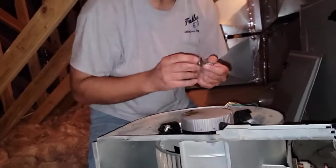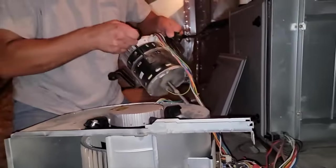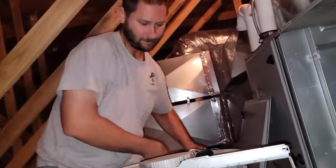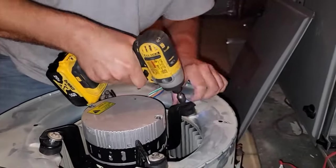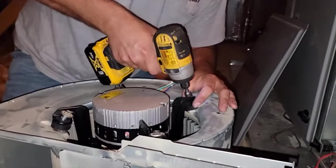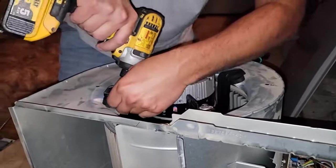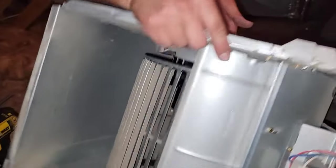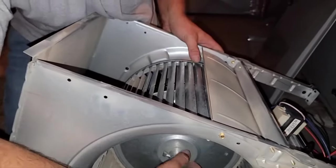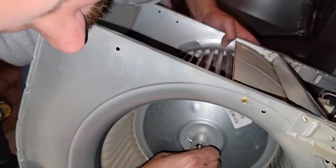Two of these rubber isolators are missing — probably on the old motor. Yep, there's one, there's two. Put those in here — gotta have them. You want to make sure you're on the right hole — this is not the right one. You want to make sure it's lined up. The blower's back in. Slide the wheel on, make sure it's even, and tighten the set screw back down.